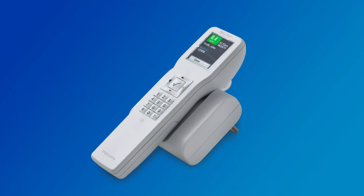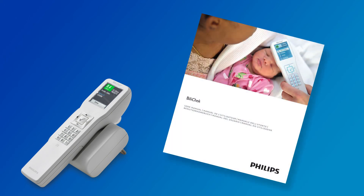This completes the training on how to use the Philips BillyCheck non-invasive BillyRubin Analyzer. For complete information regarding the proper use of the device, device specifications, and cleaning, maintenance, and service information, refer to the BillyCheck instructions for use.